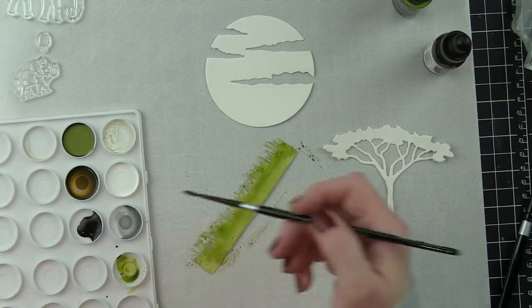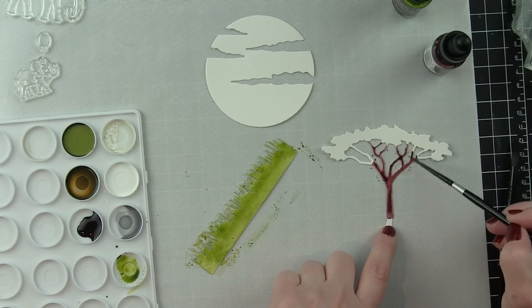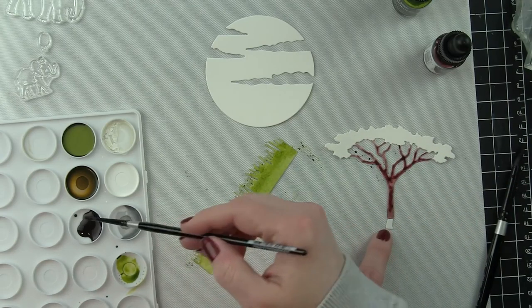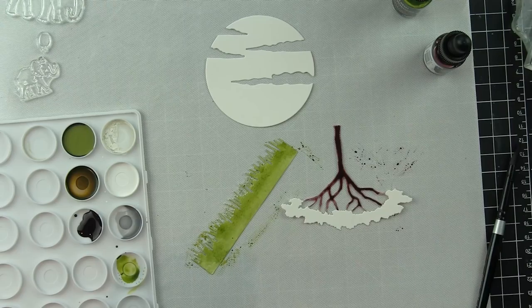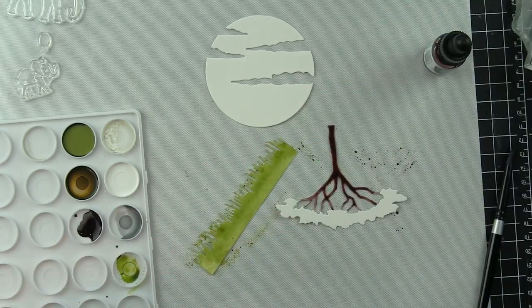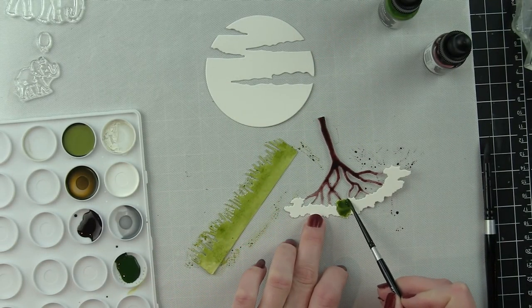I used the moss color for the grass. I'm going to be using Art Print Brown for the tree trunk itself, laying that color down first — just picking the color up, laying it down, moving it around. If you wanted to water it down a little bit you could add some water to it. I did not add any water to mine. They're fantastic, very pigmented, and you get fantastic coverage with them.